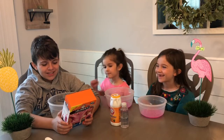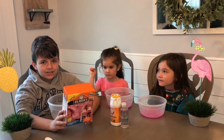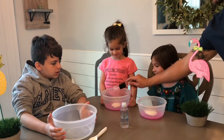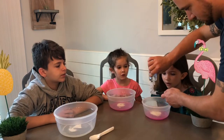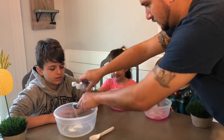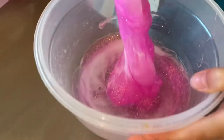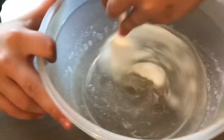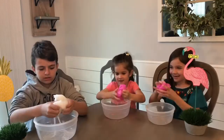Step number five: take the slime out and begin kneading it with both of your hands. Baking soda. Let's make the slime! Let's make the slime! Blend. Step number seven.